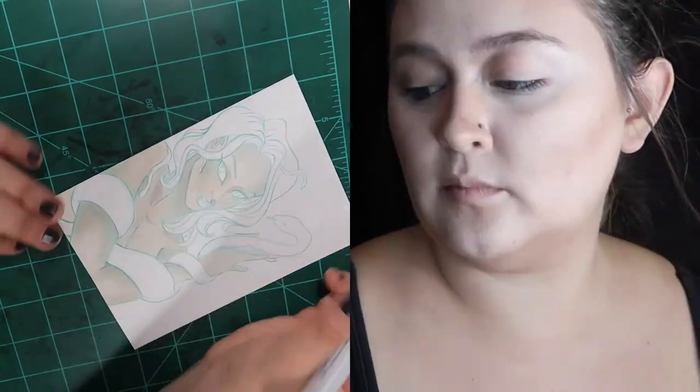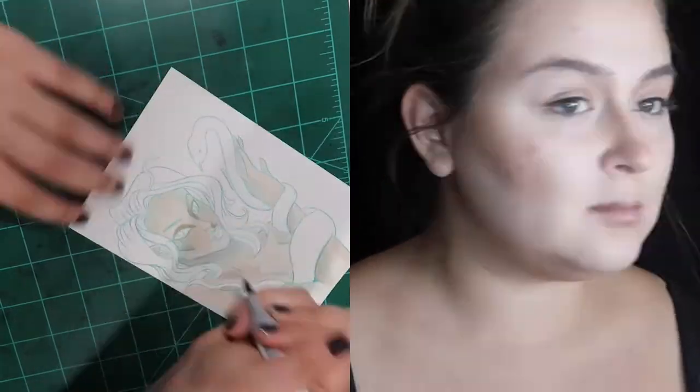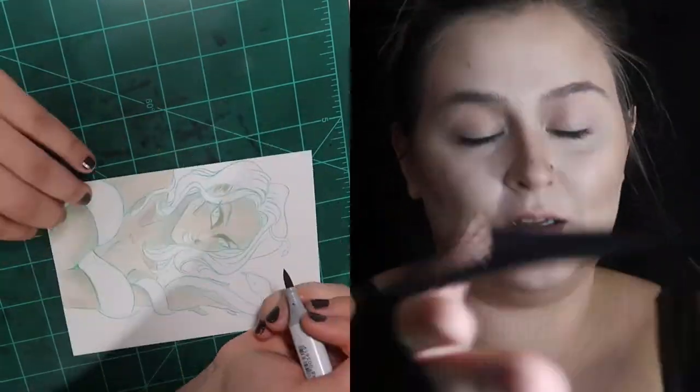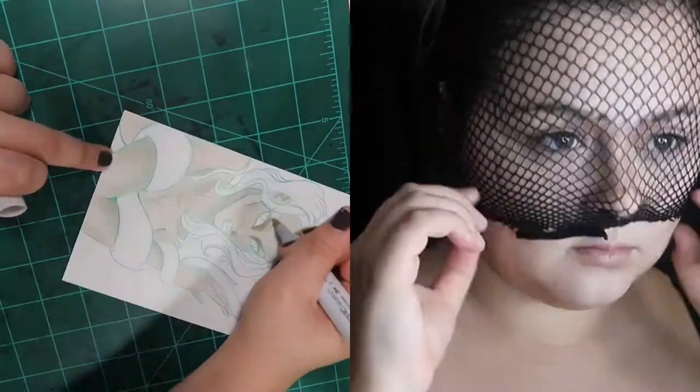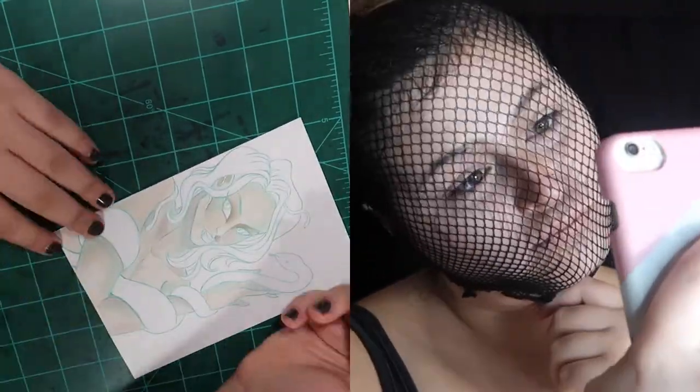One note about this Medusa character I've created is that I wasn't trying to 100% replicate the makeup look when I did the illustration — it was really just that I wanted them to be pulled from the same inspiration.